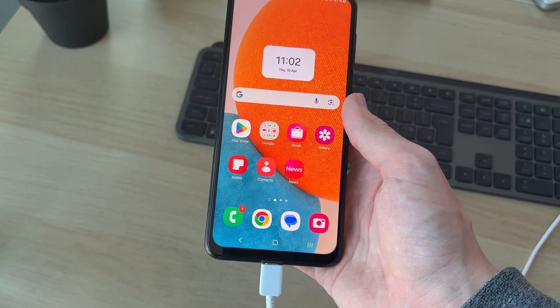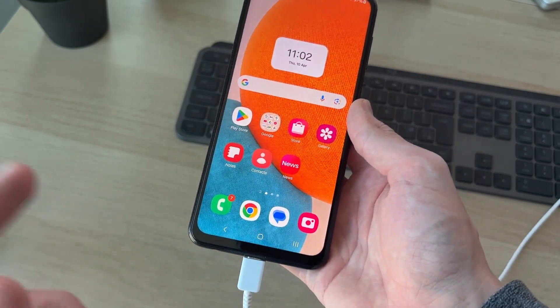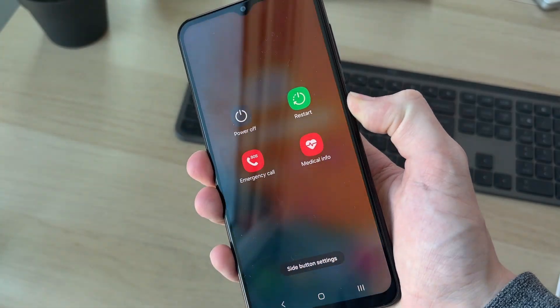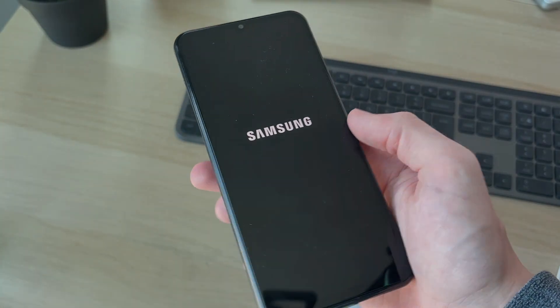However, if you still can't, first try plugging the cable into a different USB port on your computer — that may solve the problem. If that still doesn't work, try using a different cable altogether. If it still doesn't work, hold down the side power button, press Restart and restart again, and hopefully that will solve the problem.